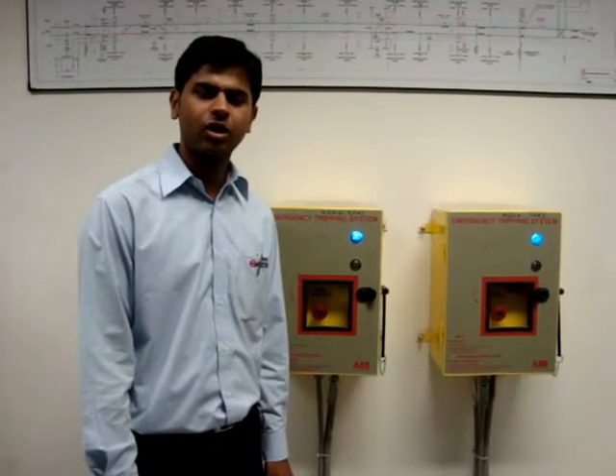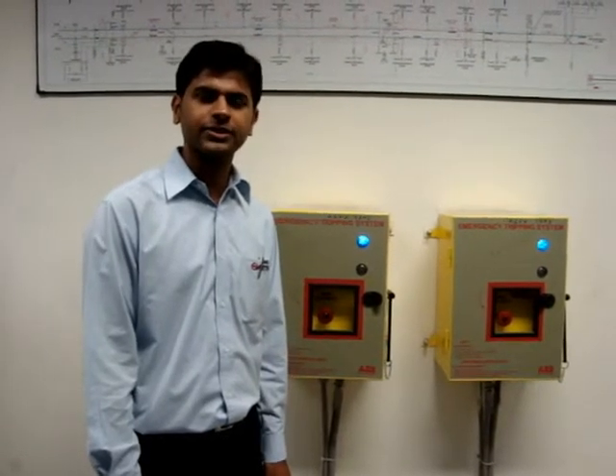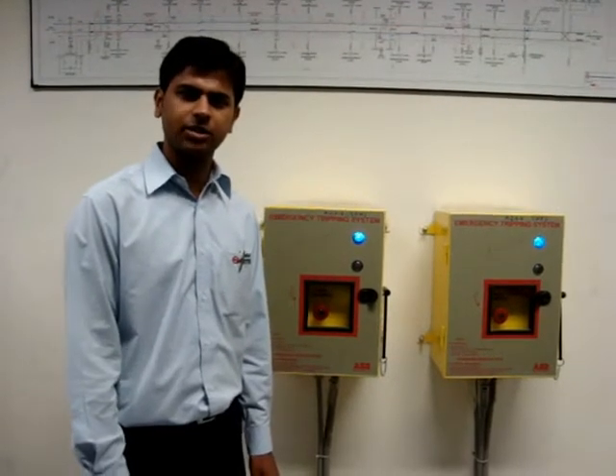In case of emergency or disaster or situation in the platform or in the tunnel where it is required to trip off 25 KV traction supply, an emergency tripping system is installed.